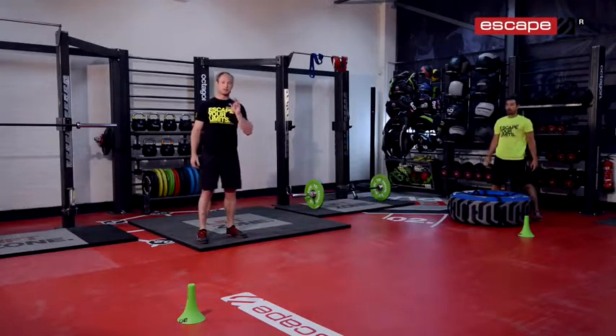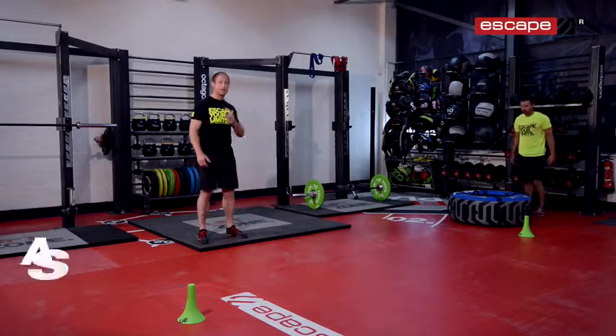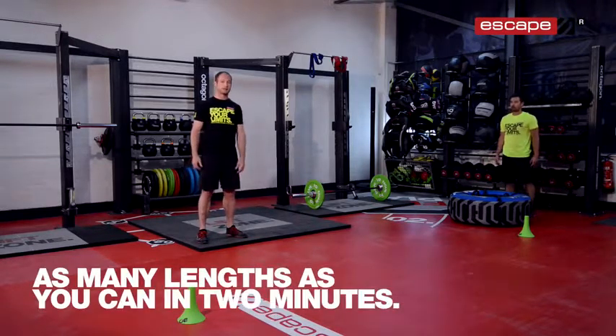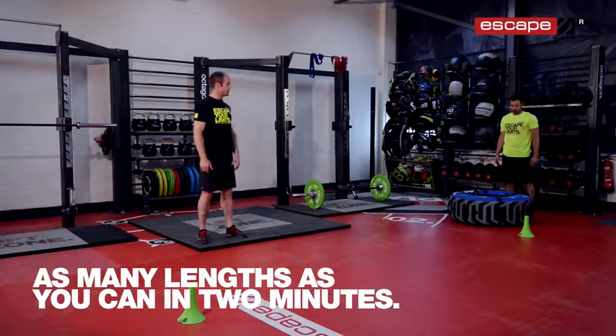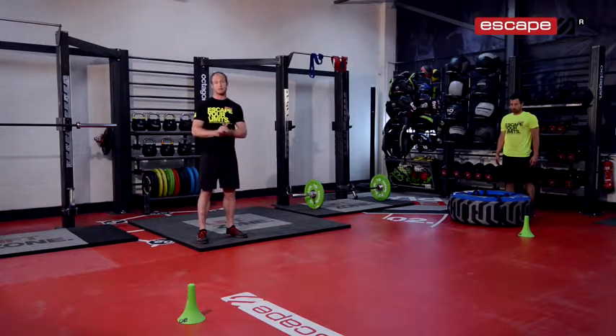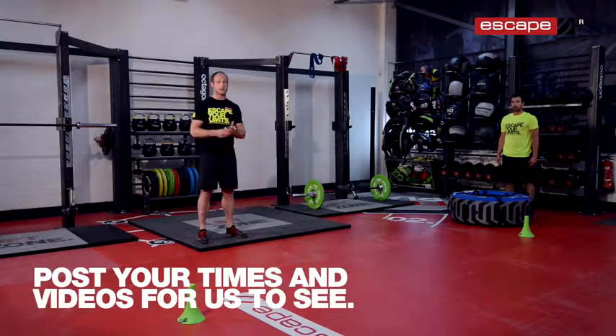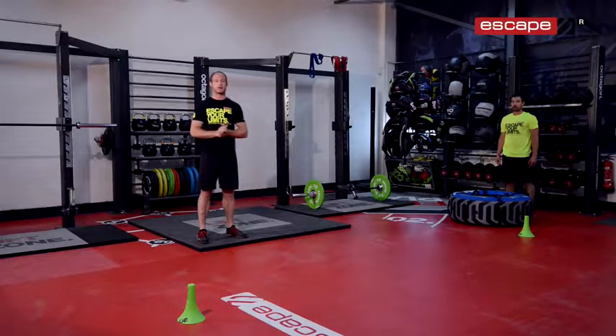There we go. So it's a two minute challenge — we want to see how many lengths of five metres you can do in those two minutes. We always want to see how you guys are getting on, so make sure you post your videos or your times on social media so we can see. We look forward to seeing those, and obviously look forward to seeing you on the next workout of the week.